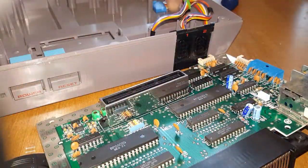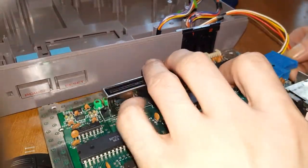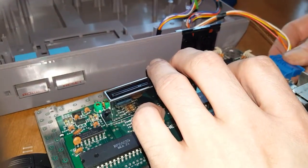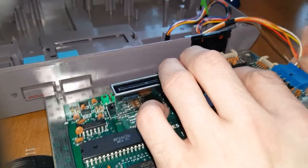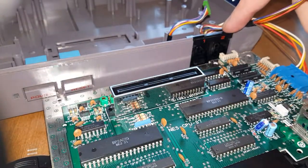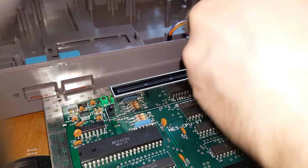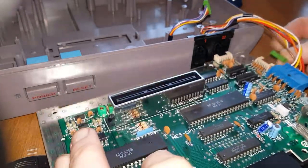We need to reattach the cables to the motherboard. Take the blue one and just pop it right back into the blue port — should be easy to figure that one out. Wedge that back in there. The cord coming out from behind controller port 2 is going to go into the one next to that.